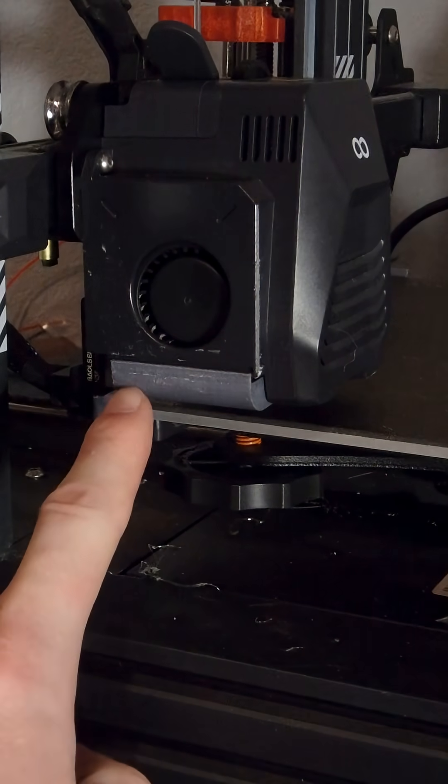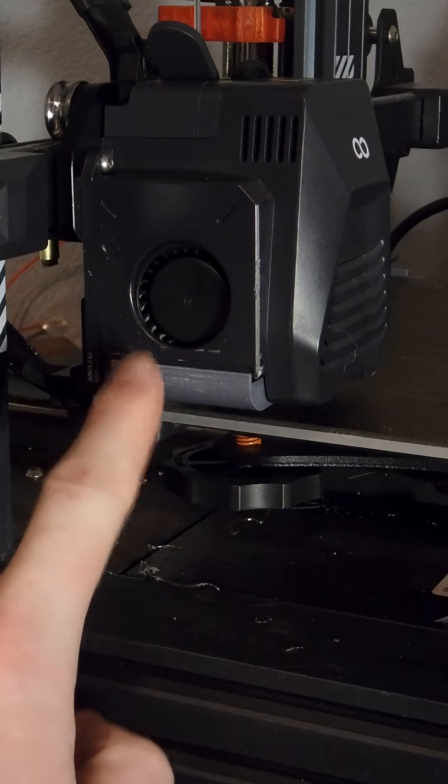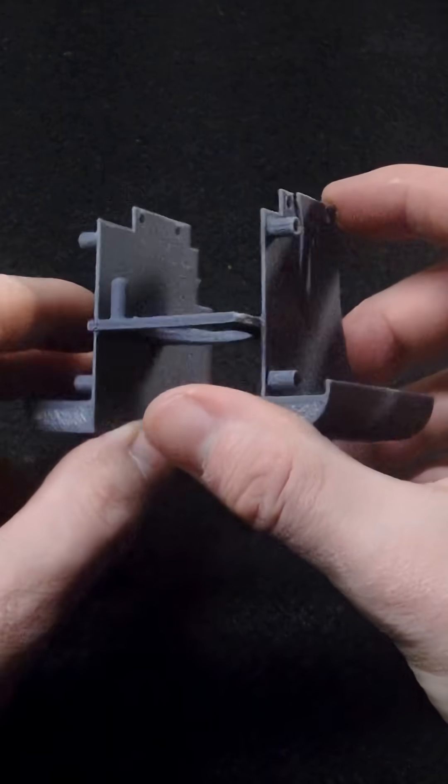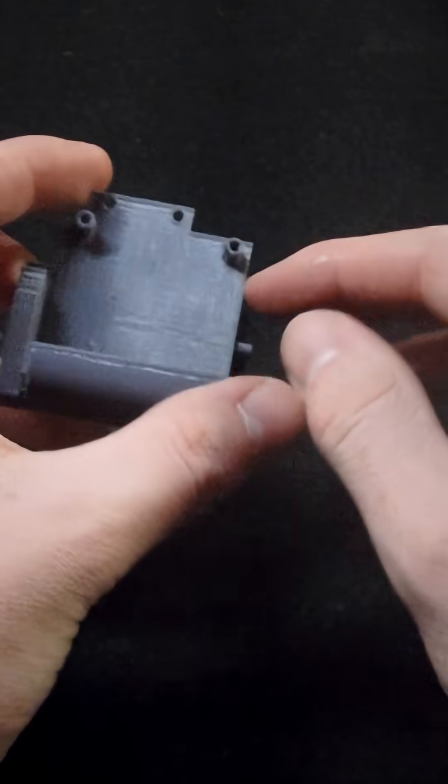This is a fan shroud I designed, and I thought it was badly designed. There's a lot of heat from the hot plate and it was making it sag.